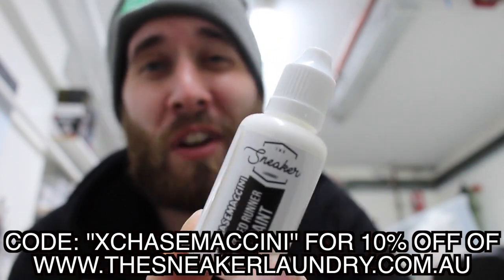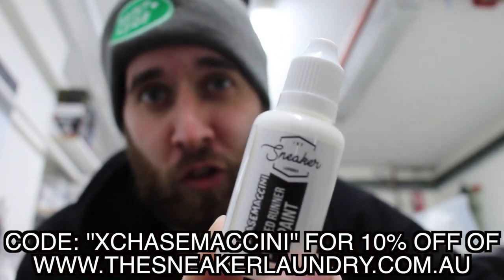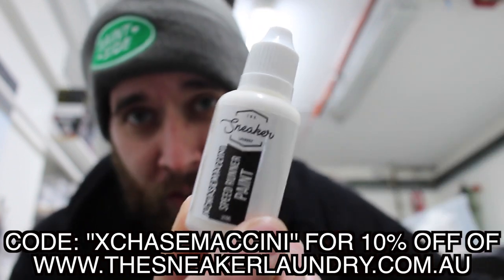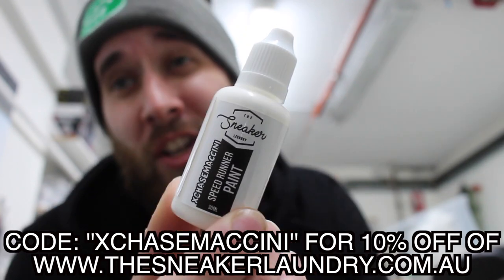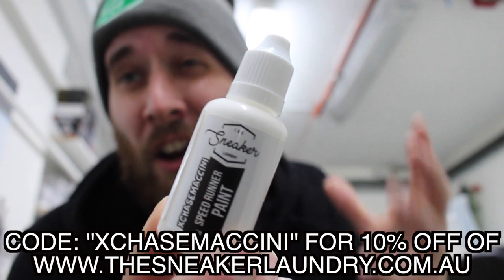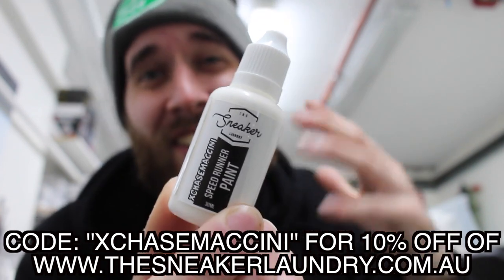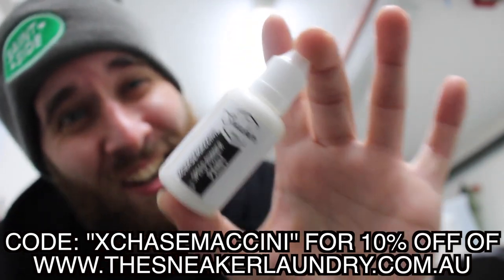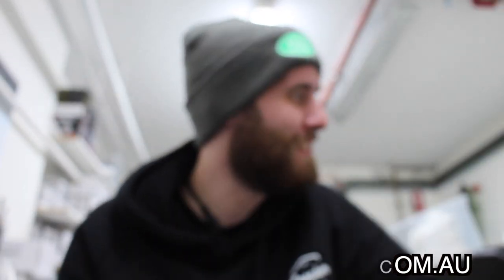That website is www.thesneakerlaundry.com.au. If you are in Australia and you spend 30 or more dollars, you are going to receive free shipping throughout the entire country of Australia. If you are outside of Australia - an international customer - and you spend 90 Australian dollars or more, you will also receive free shipping. Be sure to use my discount code, which is Xchasemachini, and it's going to save you 10% off your entire order.